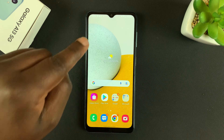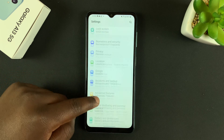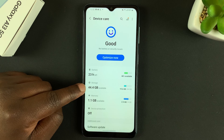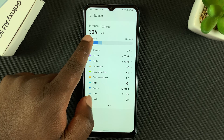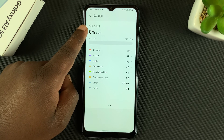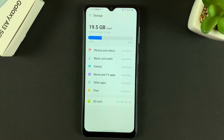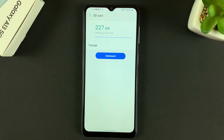With the SD card inside, go to Settings and then go down to Battery and Device Care. Tap on that and then go to Storage. When you tap on Storage you'll be able to see your phone's internal storage, and if you swipe you can see the information about your SD card. Tap on the menu in the top right corner — the three dots — and select Advanced, then select SD Card.